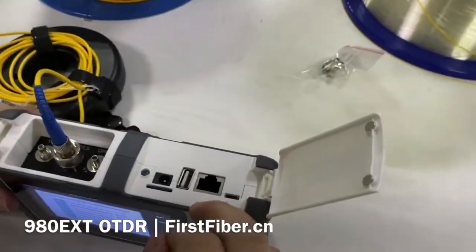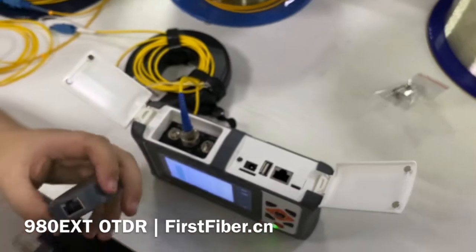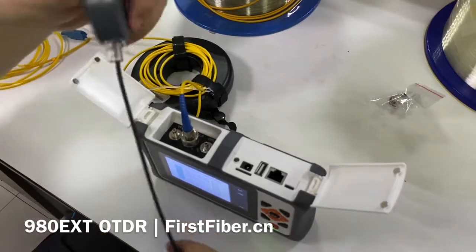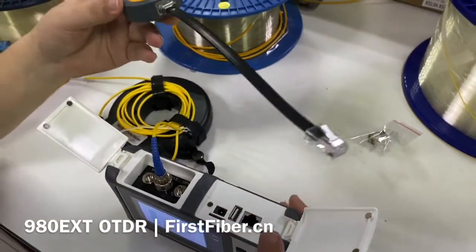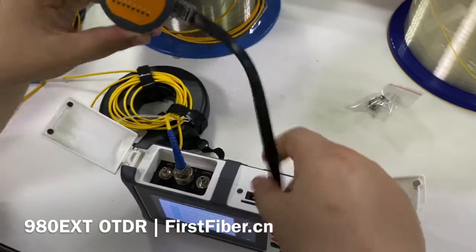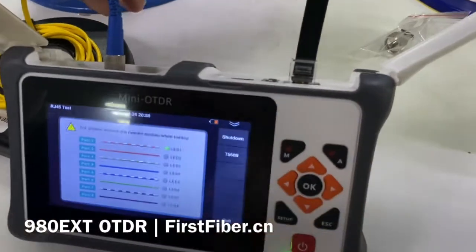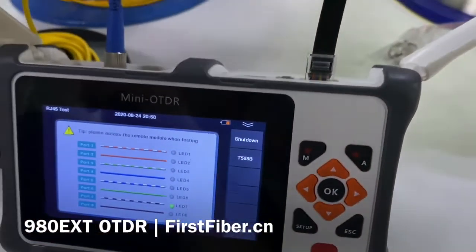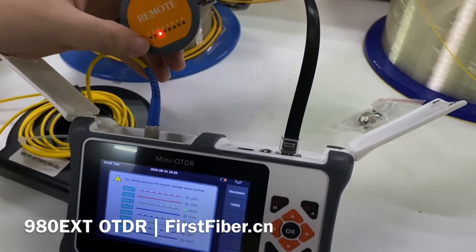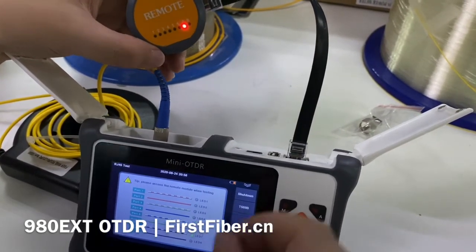This is for checking the cable sequence — checking the RJ45 cable sequence. As I mentioned, the device has an RJ45 port. When we make the test, we need to use the remote unit. My cable is very short, but the device can work for at least 300 meters of RJ45 cable. We can see the cable cords are linked at the same time, with a flash. It also supports two different cable sequences.